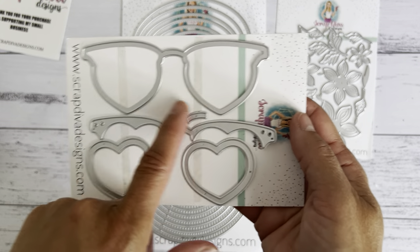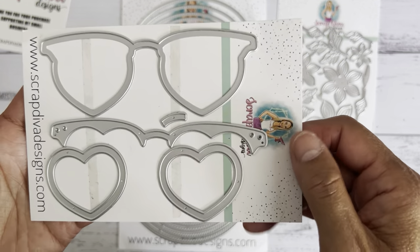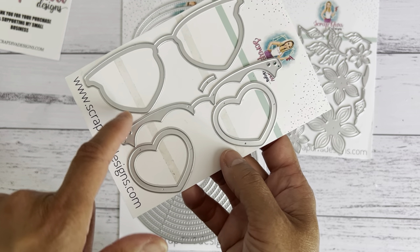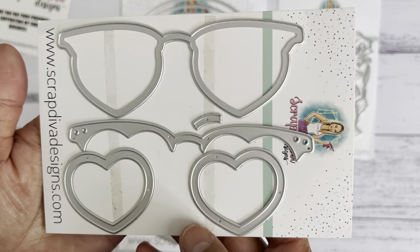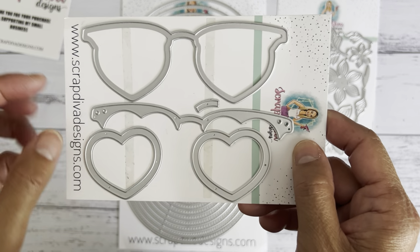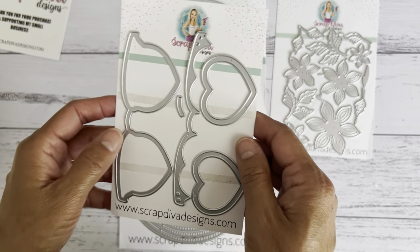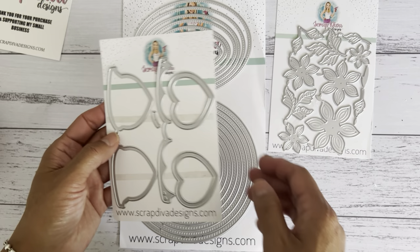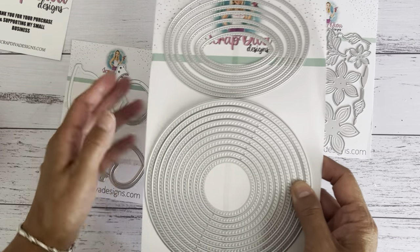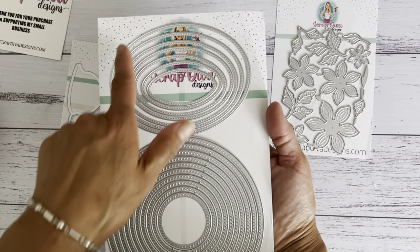This is the completed project — the sunglasses die set. It is so cute and a great size. You get the base, two hearts, and the frame part for the sunglasses. You can make this into a shaker, and you can also use the heart shapes just for other projects as a heart embellishment. There are different ways you could use these die sets, not just for the one particular project, and that's what I like about her dies.